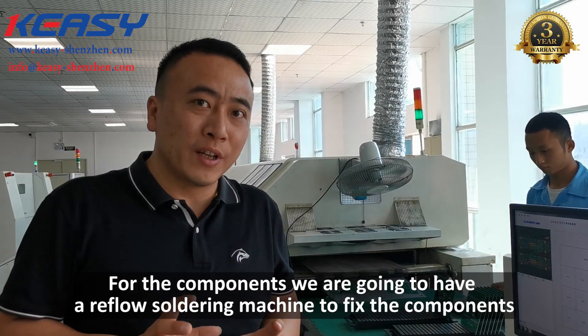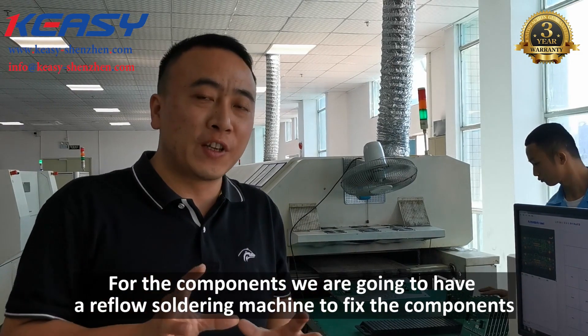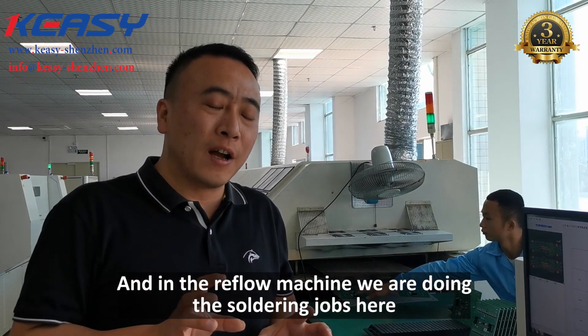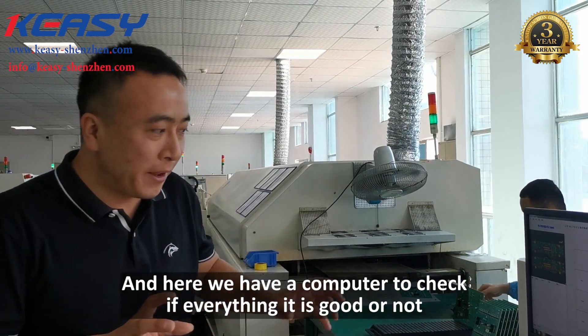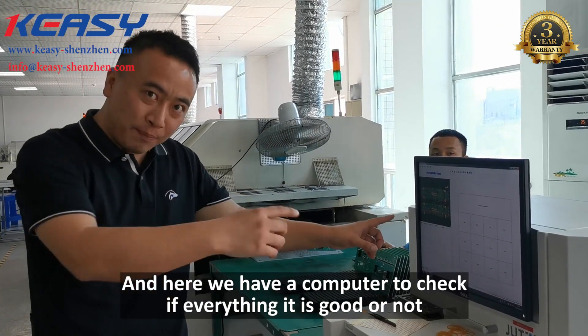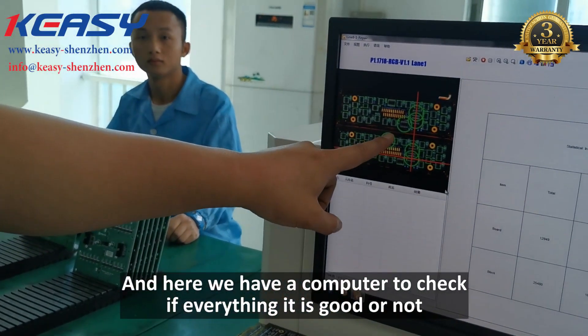The components are then fixed using a reflow soldering machine. In the reflow machine, we do the soldering jobs here. And here we have a computer to check everything to see if it is good or not.